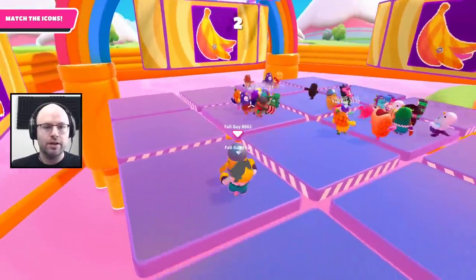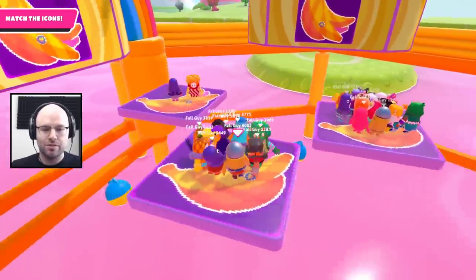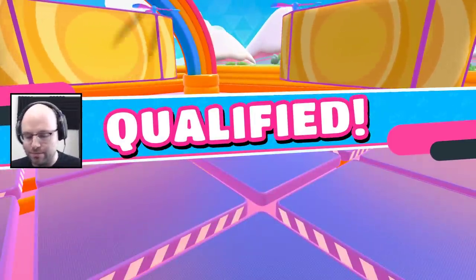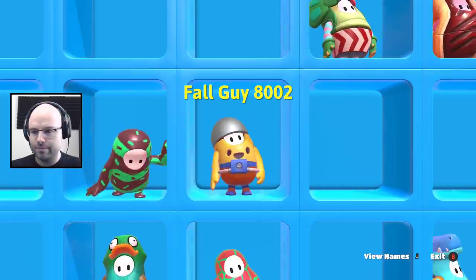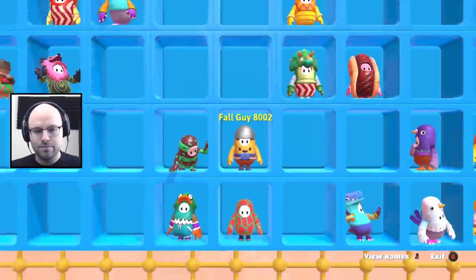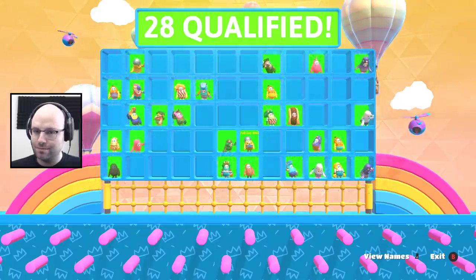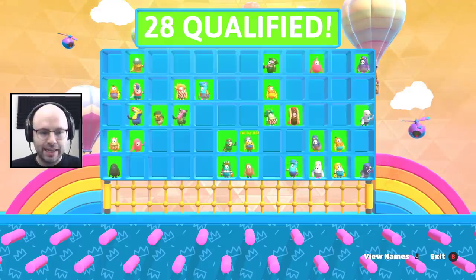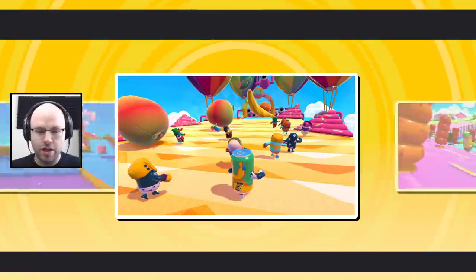That's Perfect Match, ladies and gentlemen. Perfect Match has now been completed. That's a fun one. I think three people died.